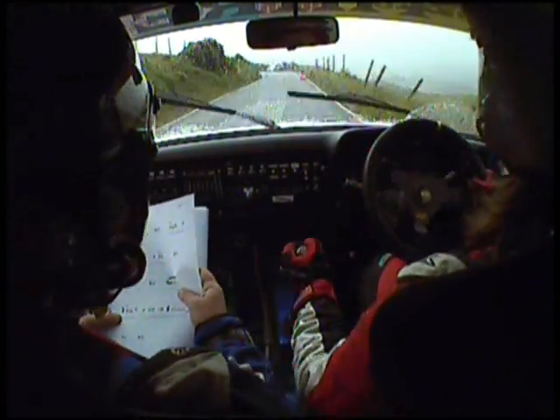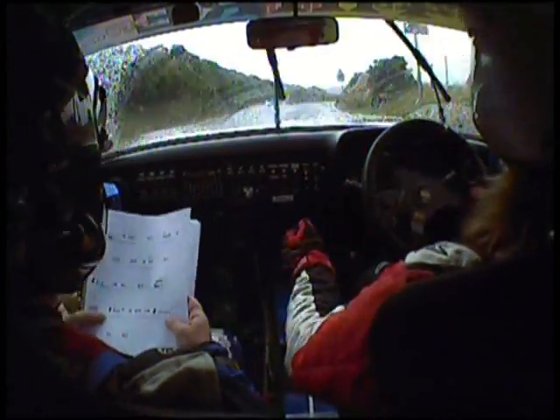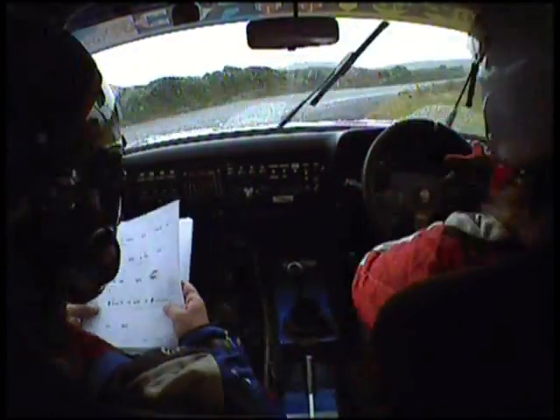And 6 right, into chicane, right entry, gravel, watch the curbs on the exit, 150.